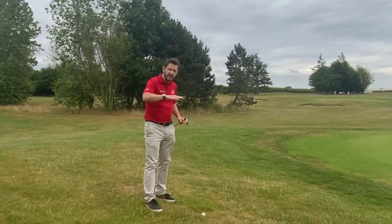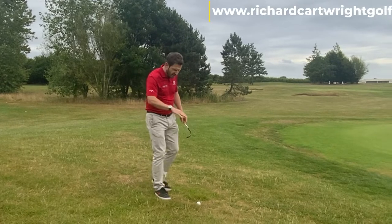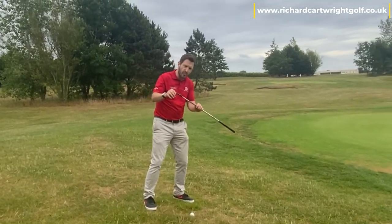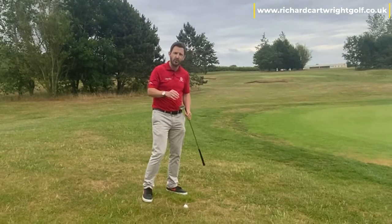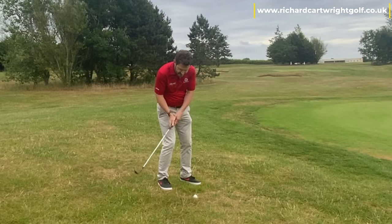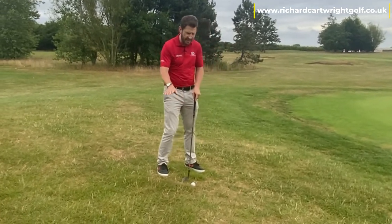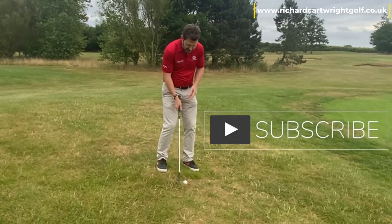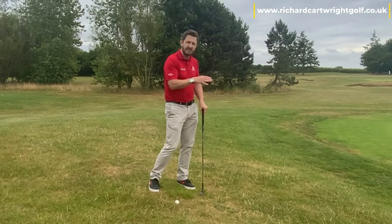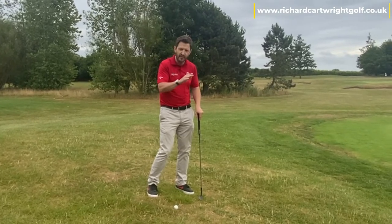Today we're going to be talking about chipping, but specifically on sloping lies. I've got a downslope here, so the golf ball is very much on a downslope going towards the hole. It's quite a tricky one because it's so easy to catch too much ground here because the ground behind the ball is so much higher. So what we've got to try and do to make sure we gain good contact — it's not about the distance per se, it's about trying to get the quality of contact first.